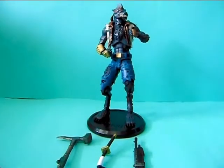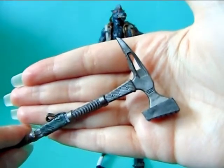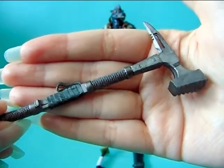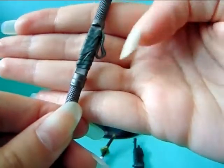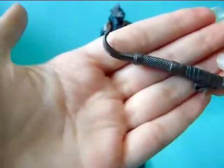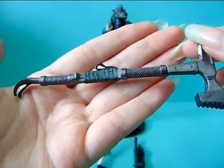So the accessories — he comes with three weapons. The first is this pretty big hammer, or it's actually like a double weapon. On this side there is this hammer — the paint job is really nicely made. And on this side there is this crowbar. So yeah, it's like a makeshift double weapon, but I think it looks really cool.